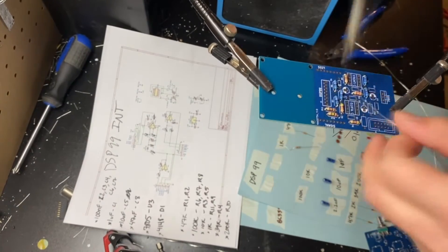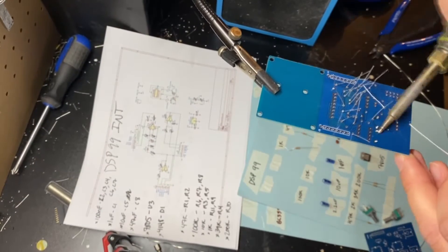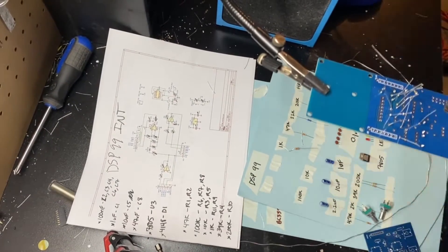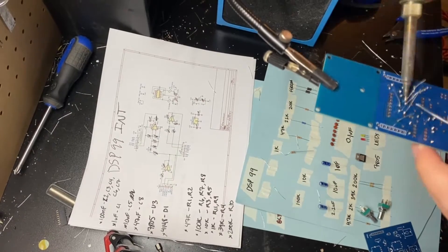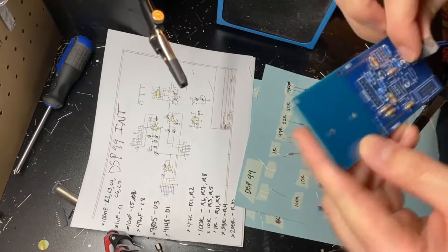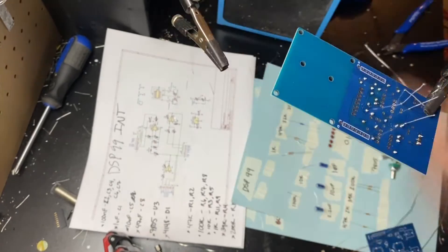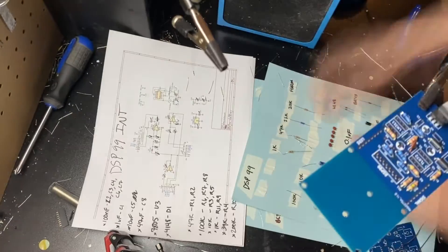I followed some tips that other people were sharing. I think one of the potentiometers is backwards, or at least I flipped it around because it made more sense to me. I built this a long time ago and thought I lost the footage, but I just found it, so forgive me if I don't remember all the finer details. One thing I do remember is that I had to get an aluminum panel because the silkscreen wasn't going to show up on a PCB panel — at least that's what it looked like in the Gerber views.